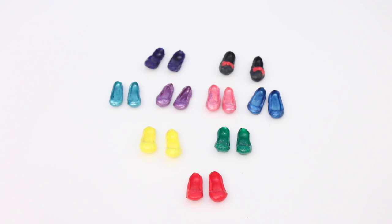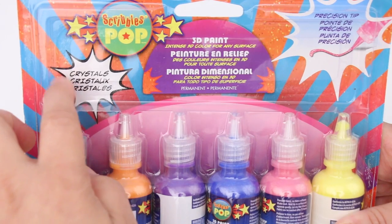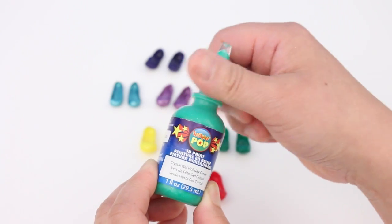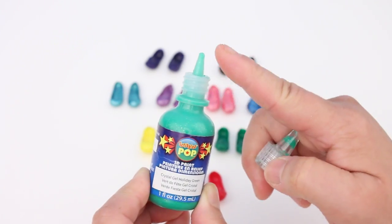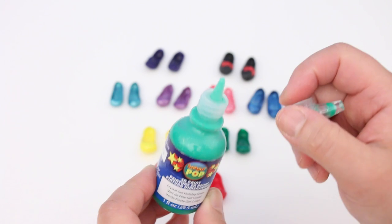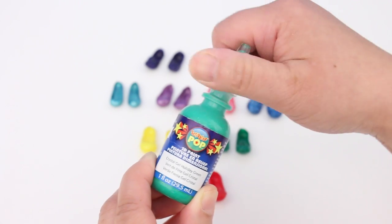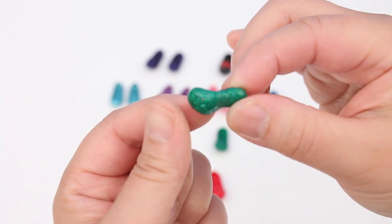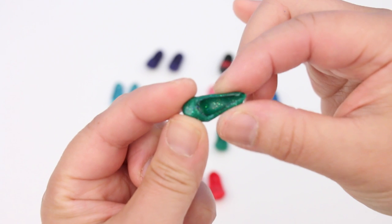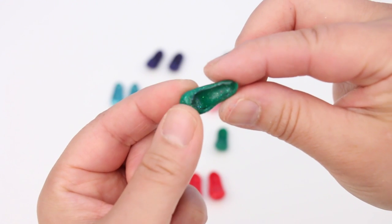The next row of shoes were made with the same brand, Scribbles Pop 3D paint. These colours are called crystals — the finish will have sparkles in it. Here's a bottle of that paint: crystal gel in holiday green. The nozzle is the same and the paint comes out thick. All the 3D paints are a thick gel, which is good because you can direct it where you want and it won't drip — it stays put. Here's a shoe made from this paint. The colour darkens when it's dry and you can see the sparkles in it. For some reason, this paint dries harder and it holds up in the squish test.